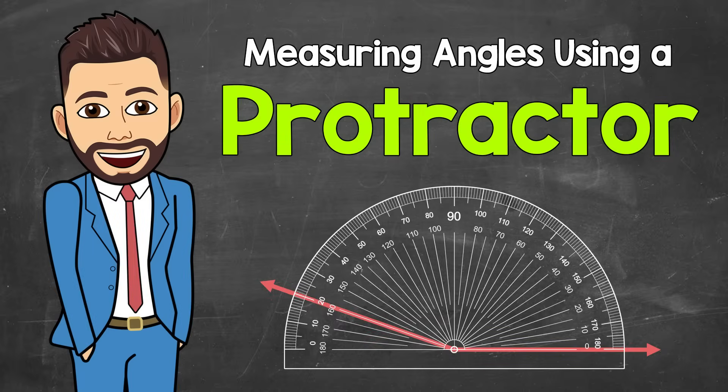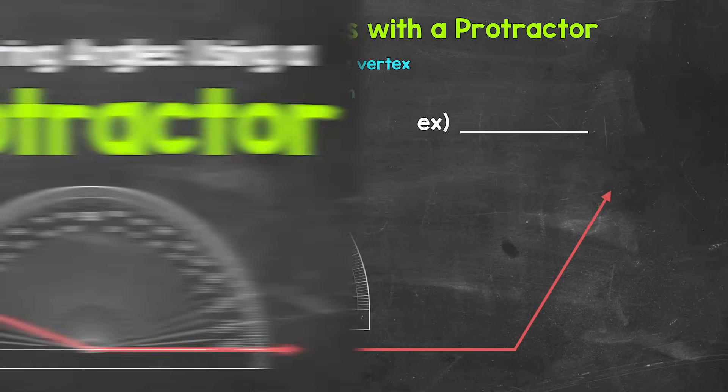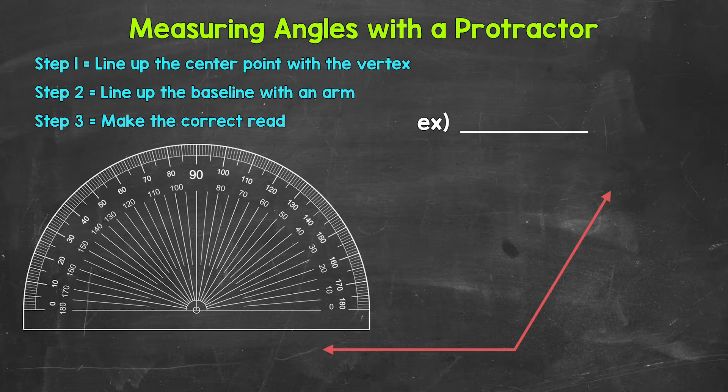Welcome to Math with Mr. J. In this video I'm going to cover how to measure angles with a protractor. We will go through an introductory example first and then follow that up with five more examples.